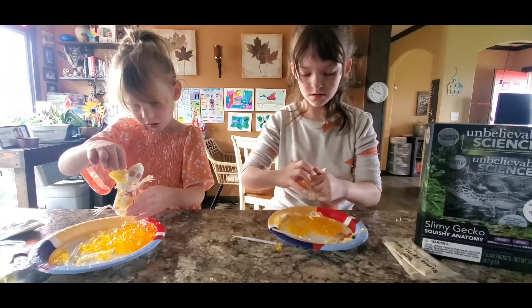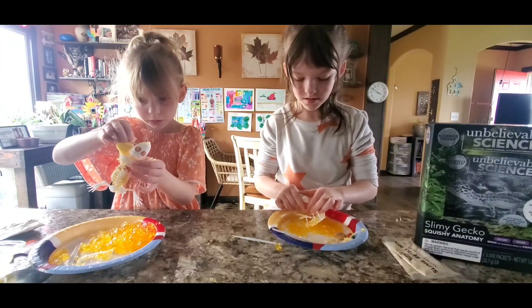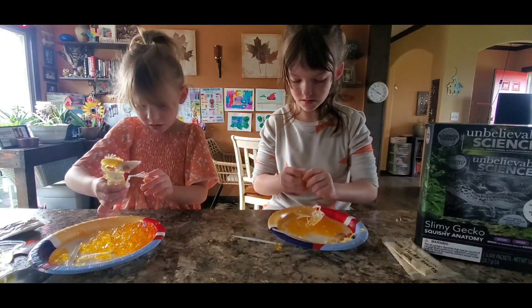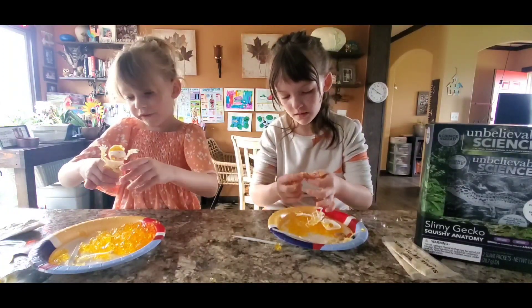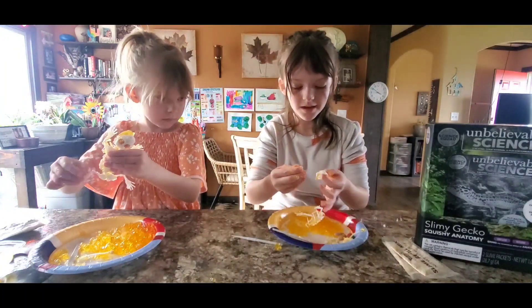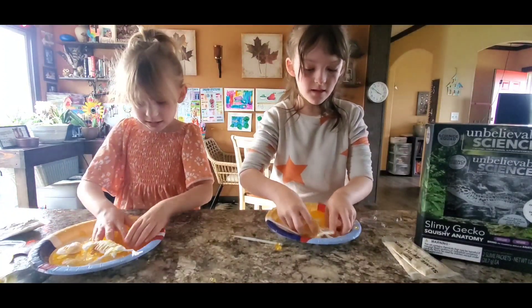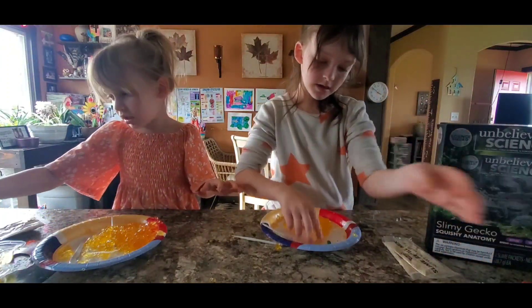We haven't had these in a long time, so we don't really know what to do. Here is the... drain. Let's set this off to the side and play with the Jell-O.